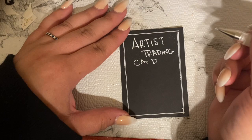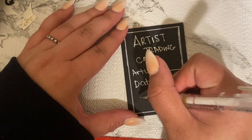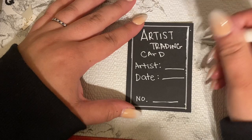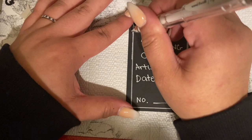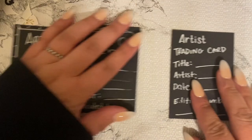There's no right or wrong — you can put as much or as little information as you want on the back. The basics are your artist name, date, and number of cards. You can also print some out online if you want, or you can do it the way I did. Here are just a couple more that I did — you can see the results.